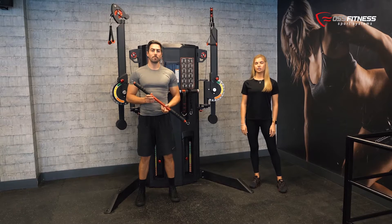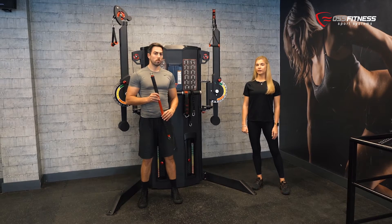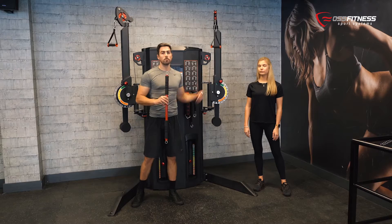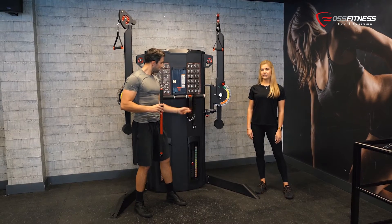This functional trainer comes with two different levers. With each arm you have 13 different adjustments. It also comes with two different pulleys, one metal bar, one elastic strap, and one fixed strap.